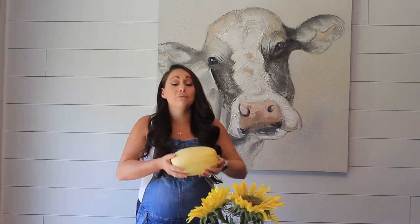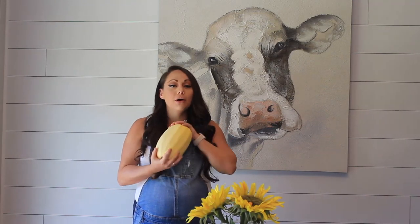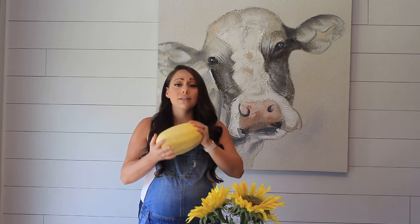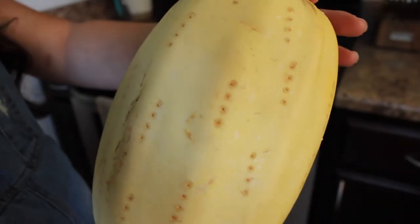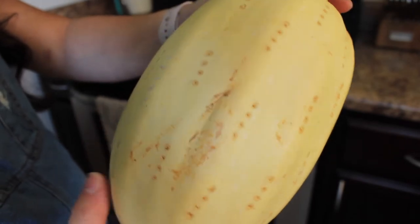Usually in a typical Foodie Friday video I transition right into the recipe, but I wanted to quickly pause and touch on spaghetti squash because a lot of people ask how do you know what size squash to pick for your family? I actually created a video — my very first Foodie Friday video for YouTube — where I discuss all the different sizes of squashes, how to pick one that's perfect for you and your family, and how many people you plan on feeding. So check that out. Now that you know what size spaghetti squash you're going to use, we're going to cook it.